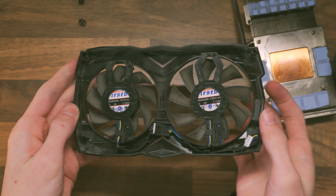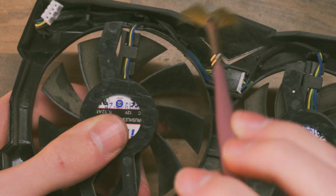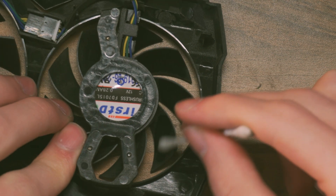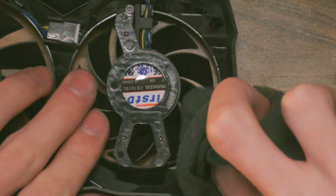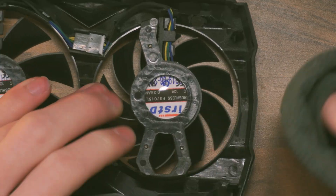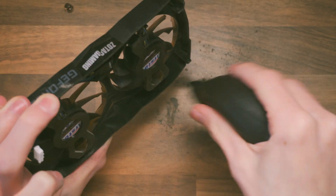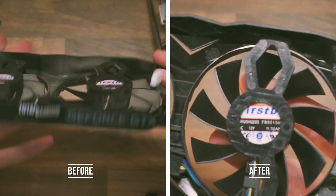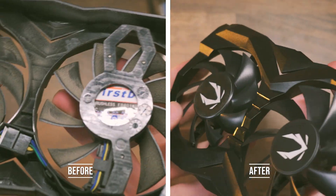The shroud can get pretty dusty, especially the fan blades. Use a brush to clear the loose dust from the fan blades, then dab a Q-tip in isopropyl alcohol and clean each blade individually. This can leave dusty smears, but a cleaning cloth makes quick work of those — the fan blades will look brand new, straight from the factory. The same method — brush, scrub, wipe — works wonders on the shroud itself as well.